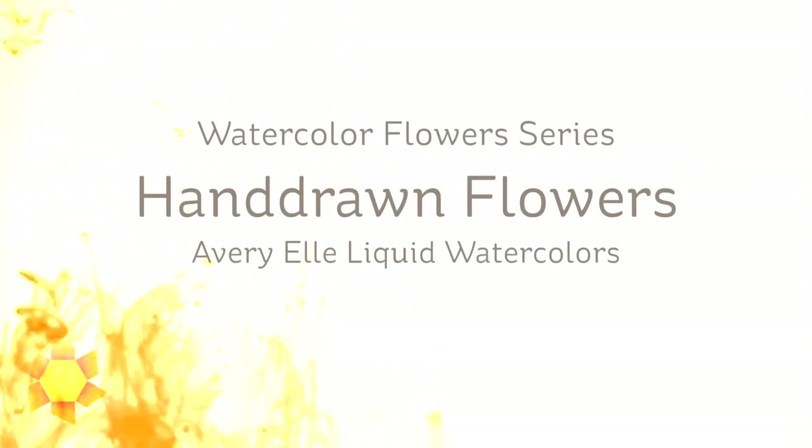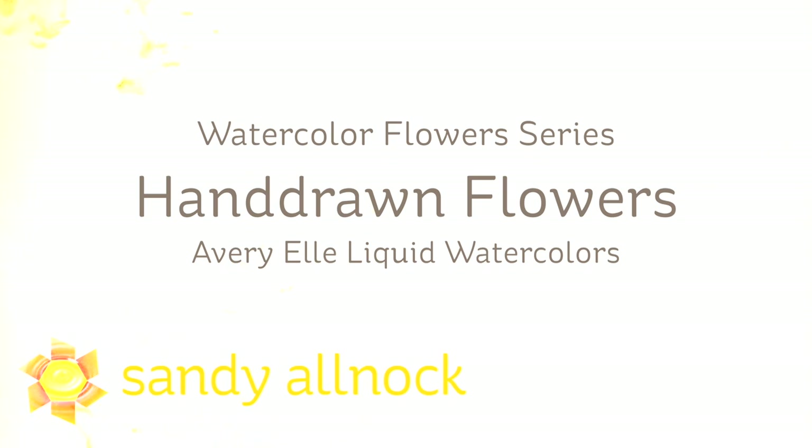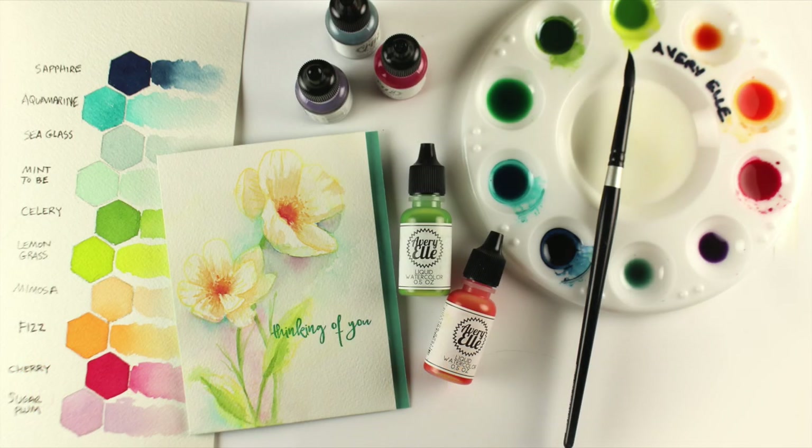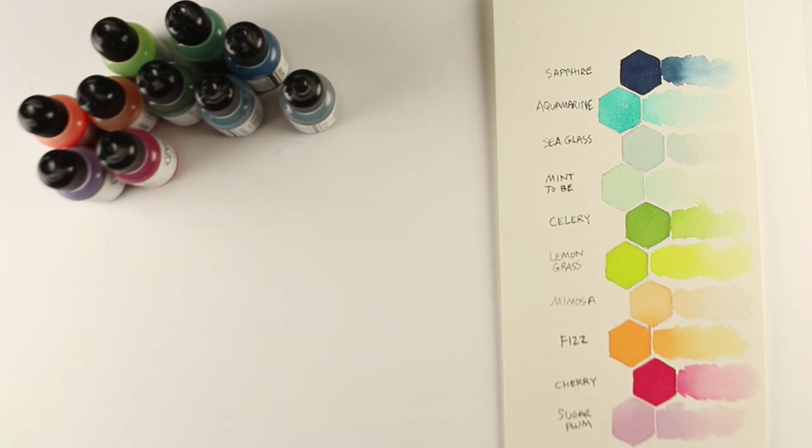Hi there, I'm Sandy Alnach, artist and paper crafter here on YouTube. Today I'm part of an Avery Elle liquid watercolors blog hop and I'm going to share my watercolor flower series, which I've been doing for a couple of years with the hand-drawn flower stamp set from Avery Elle. I wanted to take advantage of the soft colors available in this Avery Elle palette.